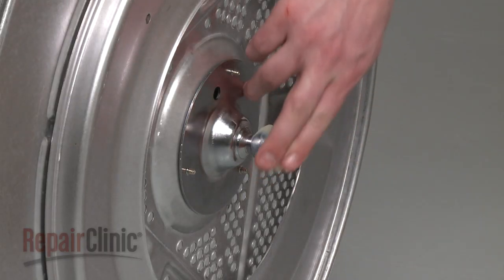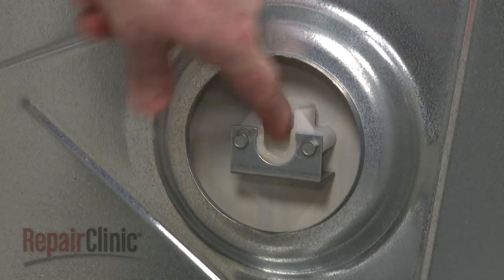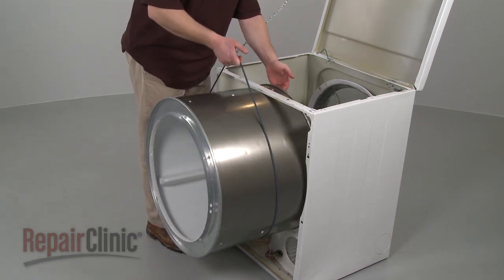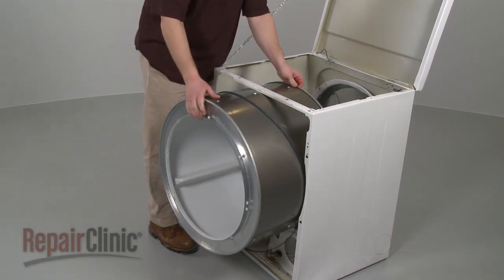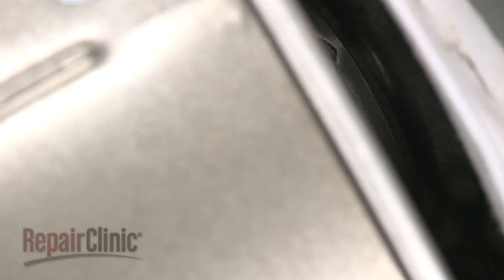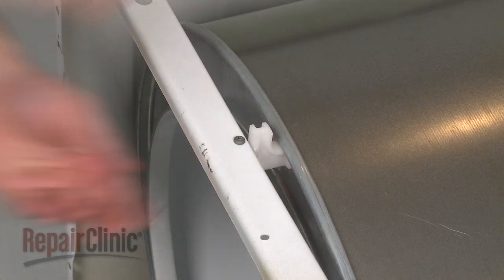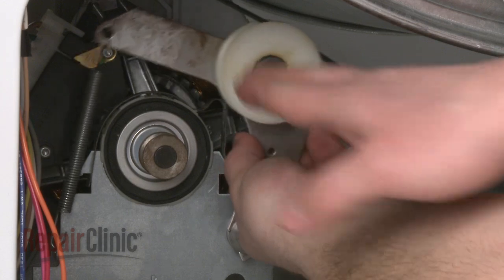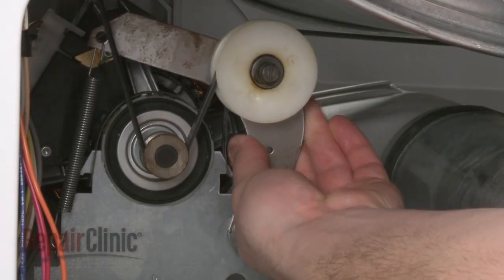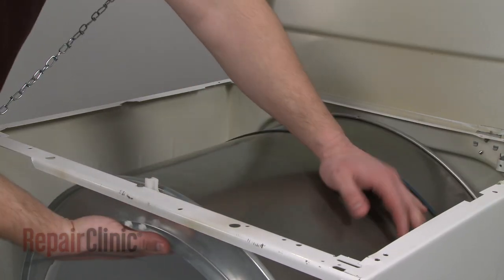Generously apply the lubricant to the bearing hitch and cup. Replace the drum into the cabinet and position by lowering the bearing hitch into the cup. Reinstall the spacer. Reach through the rear panel and thread the belt onto the pulley and motor shaft in a zigzag formation. Now rotate the drum to help align the belt.